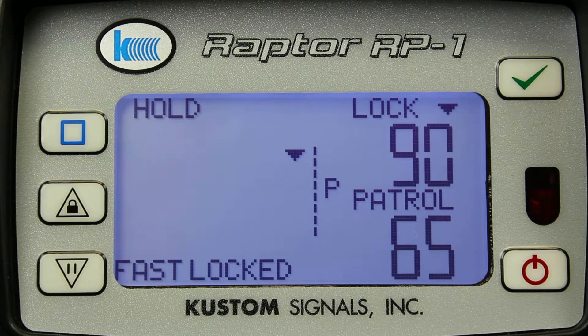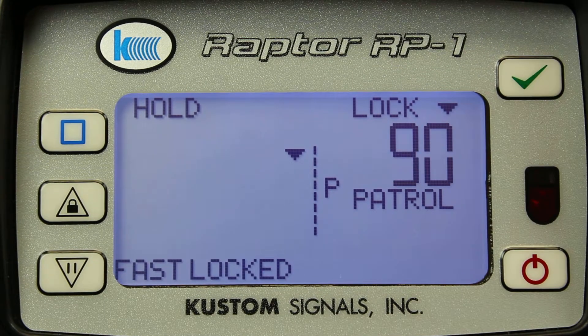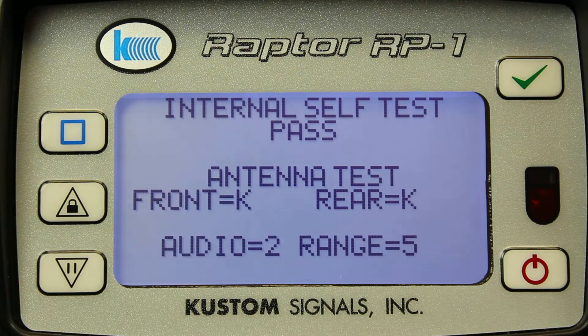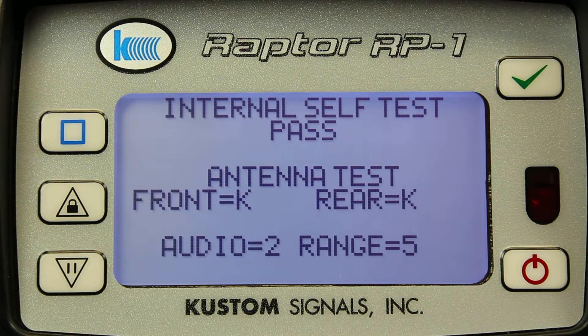If I want to blank the patrol speed, all I have to do is select the test button in the upper right-hand corner. By pressing it once, I will blank the patrol speed. By pressing it again, I can do my tuning fork tests. And by pressing it again, I will return the blanked patrol speed.